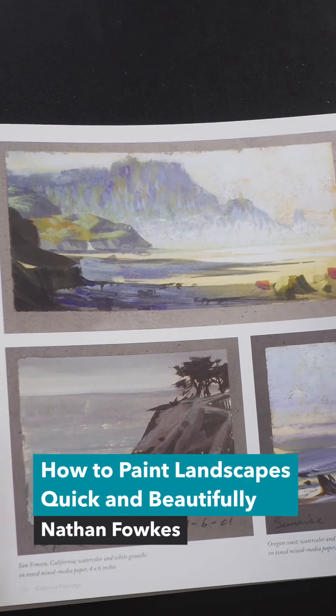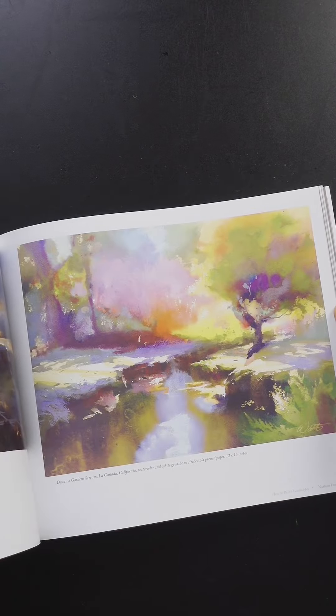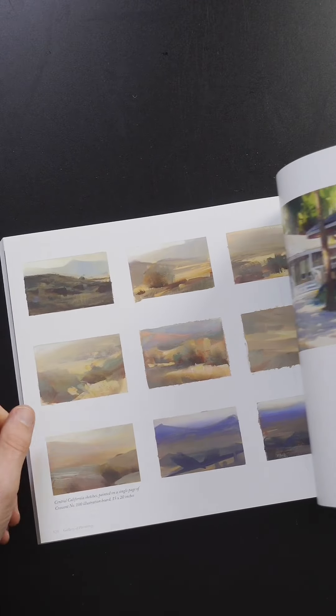This is one of my favorite books on gouache: How to Paint Landscapes Quickly and Beautifully in Watercolor and Gouache by Nathan Foulkes. I got a lot of good ideas from this book. I like to combine watercolor and gouache, and he had a really good idea for a setup for painting outside.